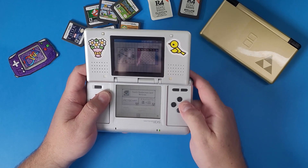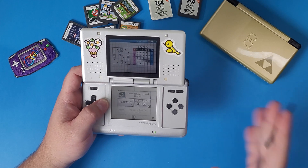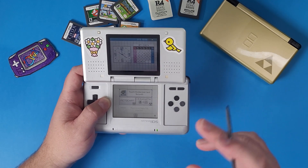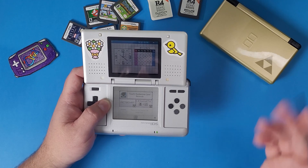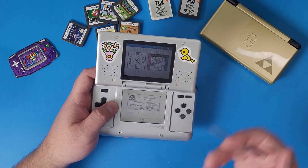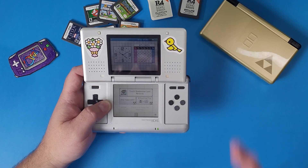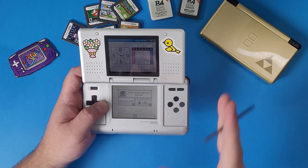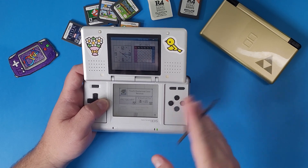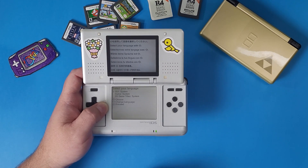Now plug your R4 card back into your DS and turn it on. Press A on Bomberland. If you don't see Bomberland, that means you didn't follow the first few minutes of the video — this setup is for this specific card. Check the playlist in the description because I have R4 card guides for most of the popular R4 cards on the market, at least for 2024.